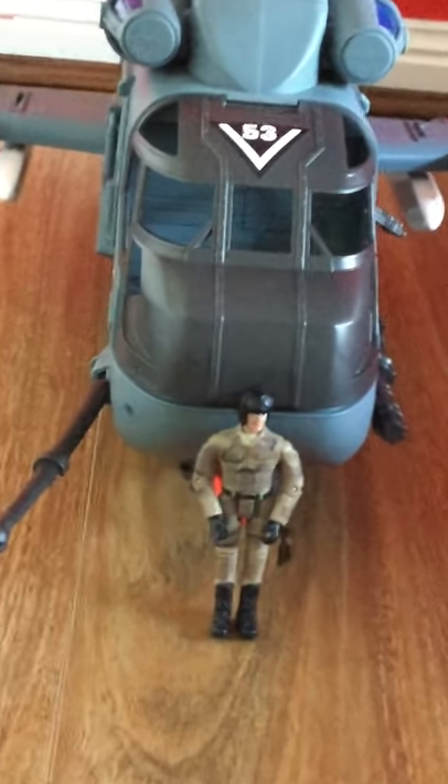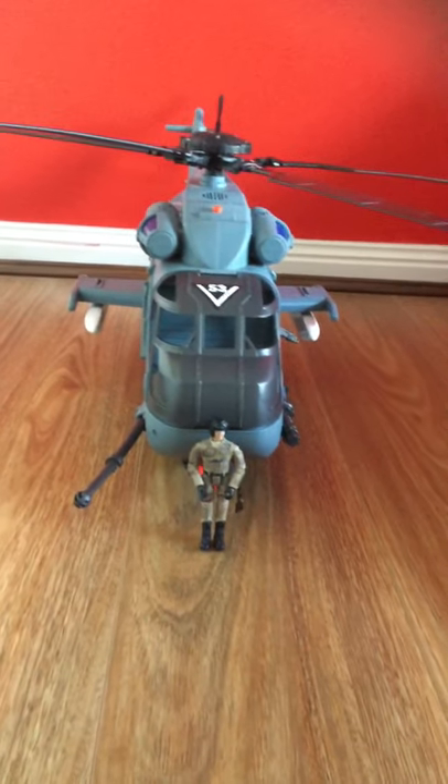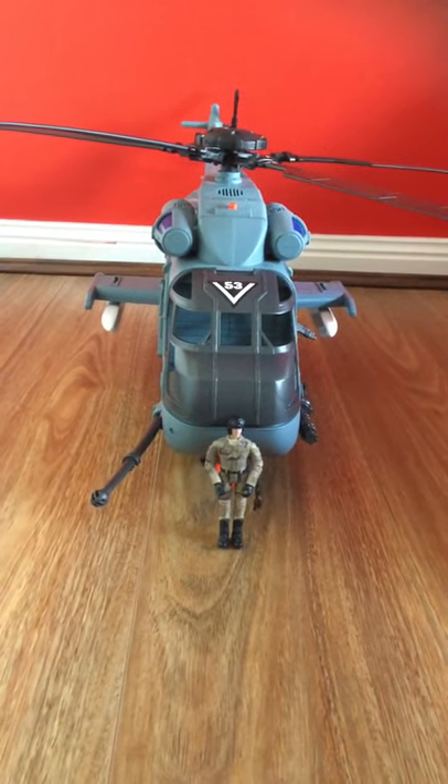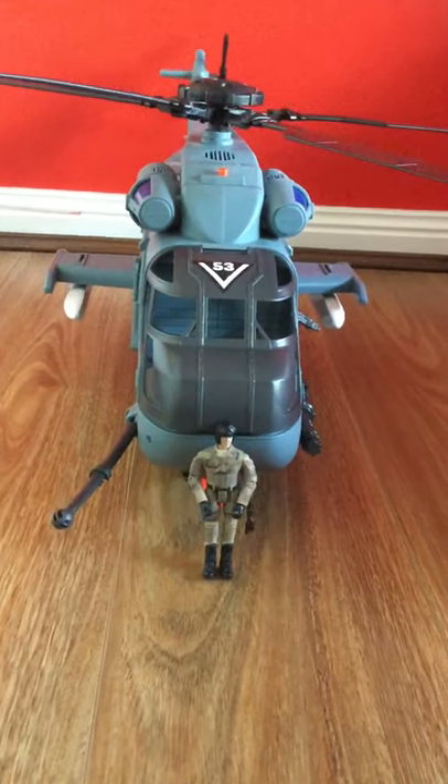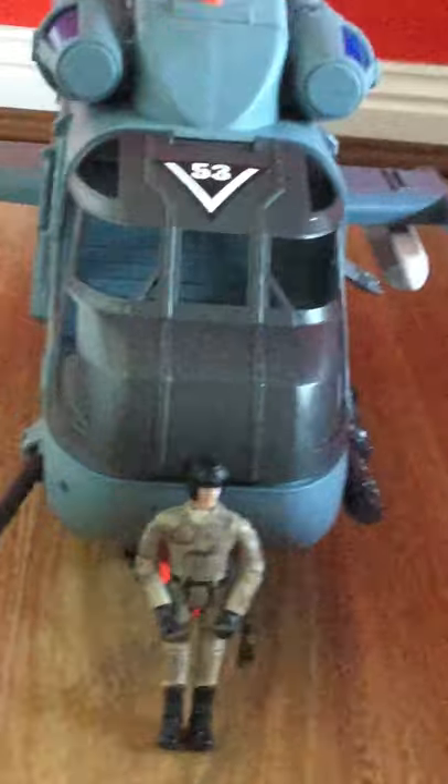Here are some close-ups of the figure. I really like the figure — even though it didn't come with it, it looks really good next to it. It's a World Peacekeeper figure. Yeah, I really like it.